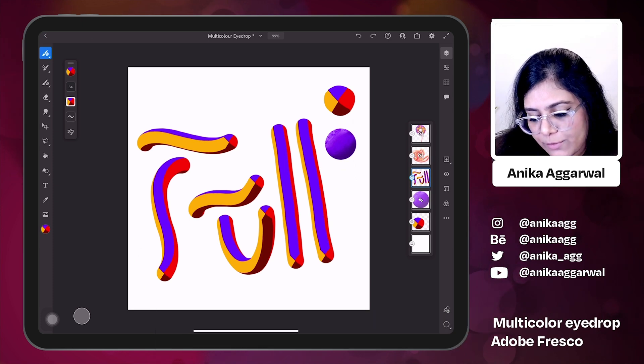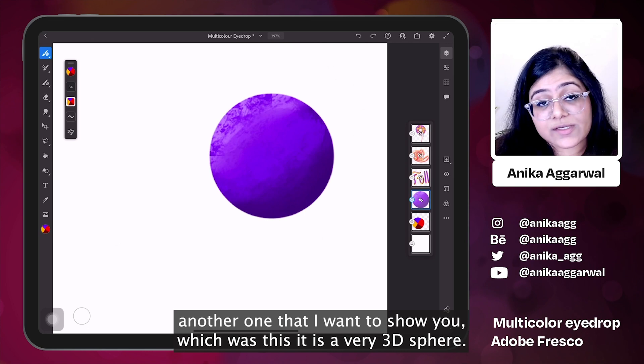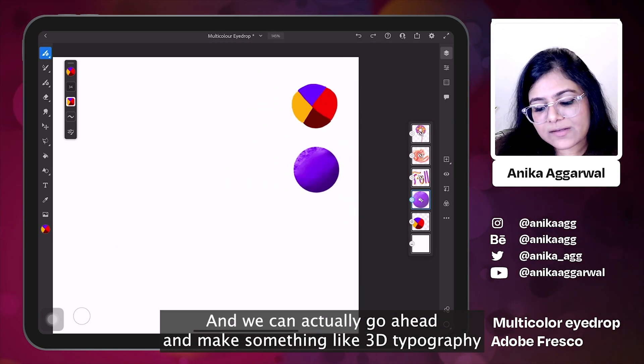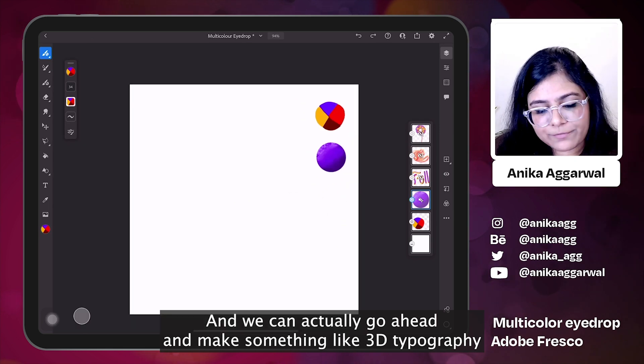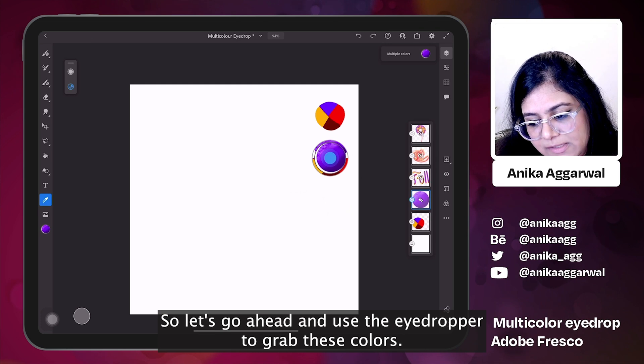Before we move on, there is another one I want to show you — this is a very 3D-looking sphere. We can actually go ahead and make something like 3D typography with this one. So let's go ahead and use the eyedropper to grab these colors.